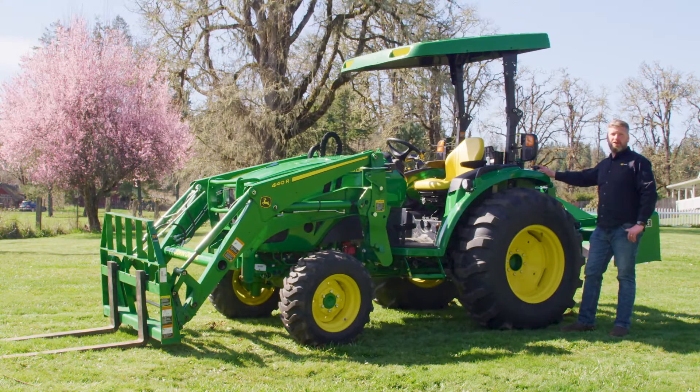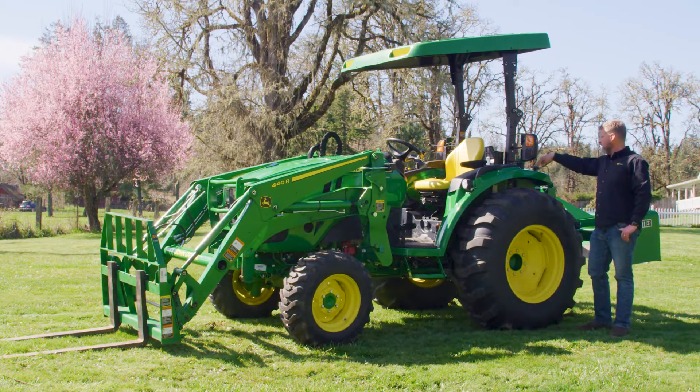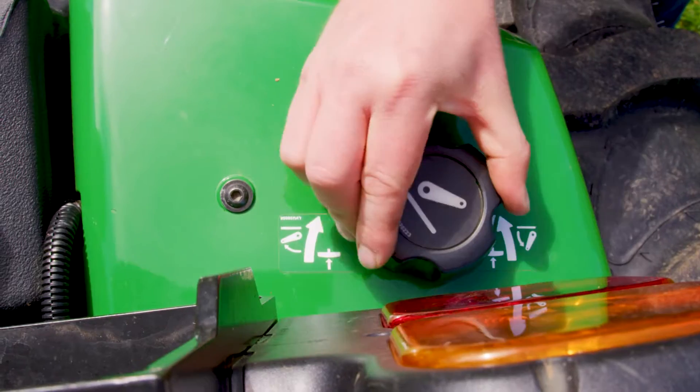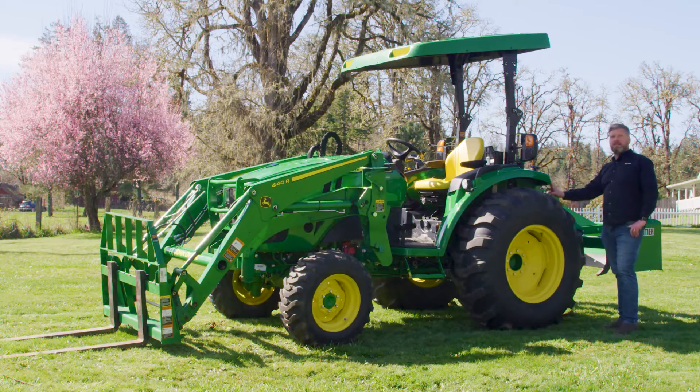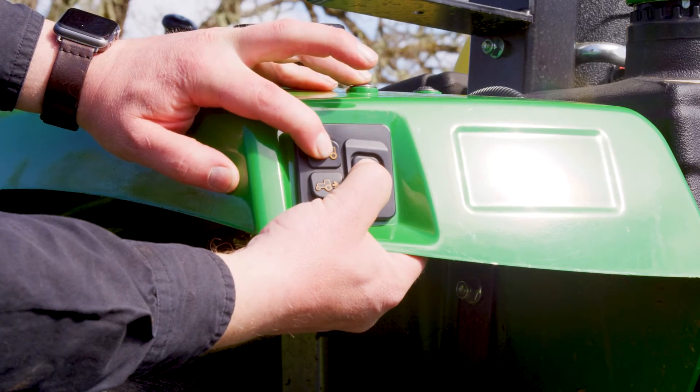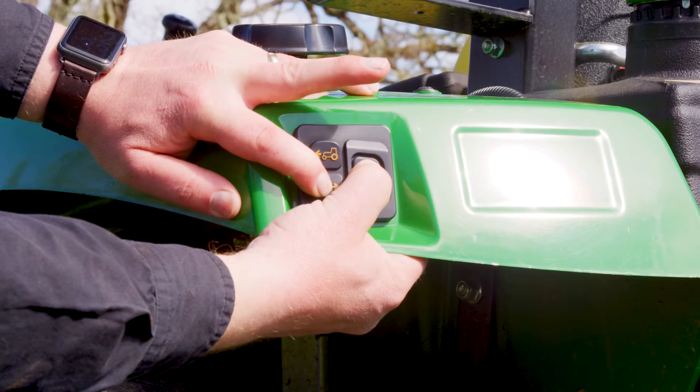Quick hitch is only standard on the 4R tractors. So this tractor, as equipped, comes with a lowering and raising ability on your 3-point hitch. I can take the tractor both forward and reverse from back behind the tractor, which makes adding implements very, very easy.